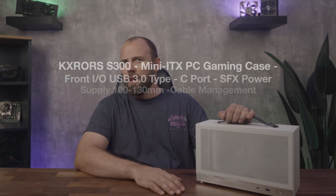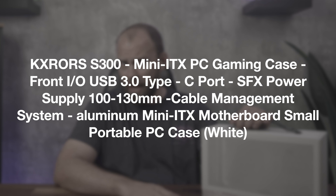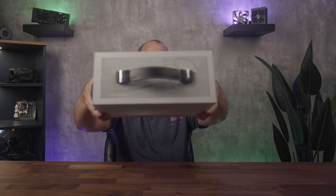This is the S300, or on Amazon the KX Roars S300 Mini ITX PC Gaming Case, Front IO USB 3.0 Type-C Port, SFX Power Supply, 100–130mm Cable Management System, Aluminum Mini ITX Motherboard, Small Portable PC Case in White. Now there really isn't anything unique about this case other than the leather handle on the top. The real test for a case like this is how easy it is to build with, how it handles cooling high-end components, and how it looks once it's built up.